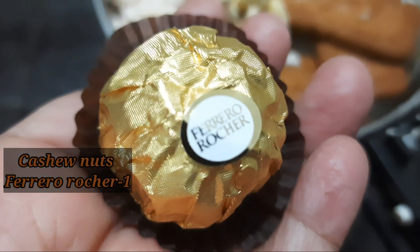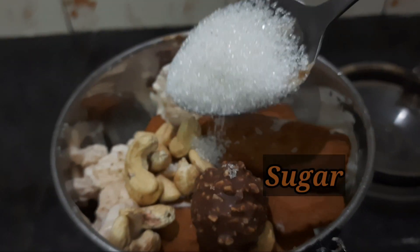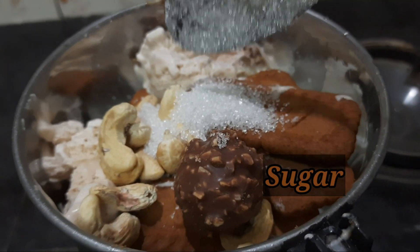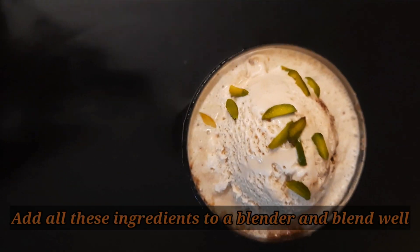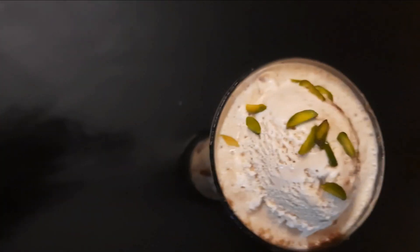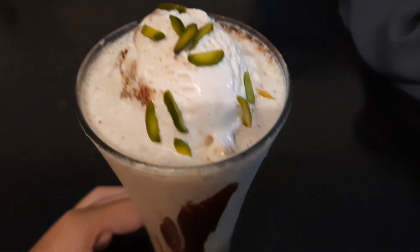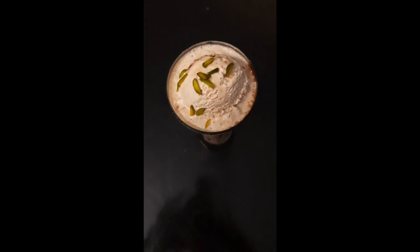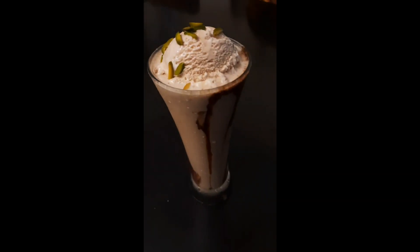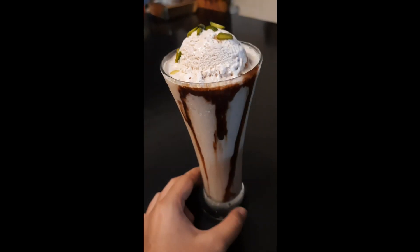2 teaspoons of coconut sugar, 1 cup of olive oil, 1 cup of riddle. Add a little bit of sesame powder, 1 cup of noodle, and add some heat. Close the Lotus biscuit, 1 cup of Lotus biscuit, and 1 cup of chia.